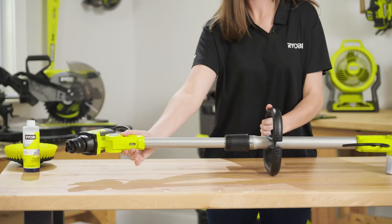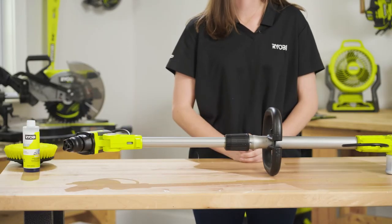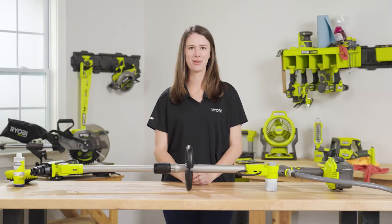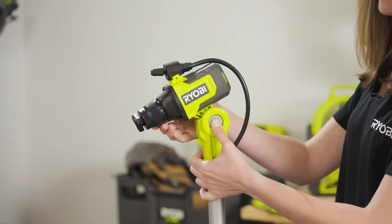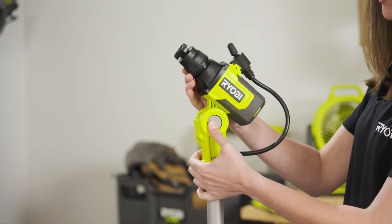The extension pole extends up to 51 inches to clean hard-to-reach areas, both high and low. Choose the most comfortable length for the application at hand, and adjust the 6-position pivoting head to clean a wide variety of angles.